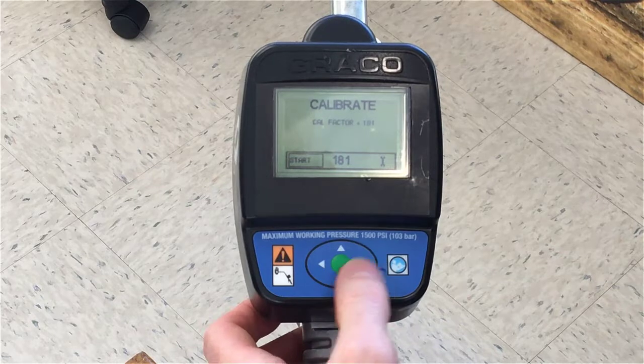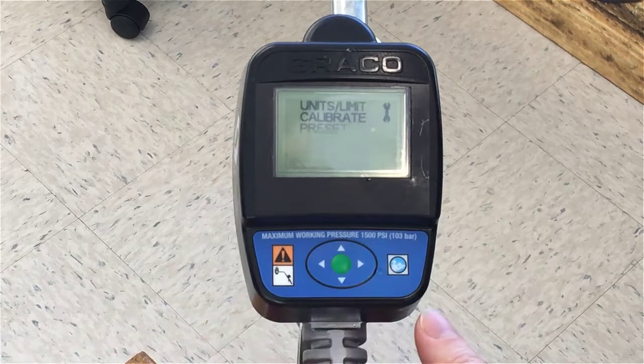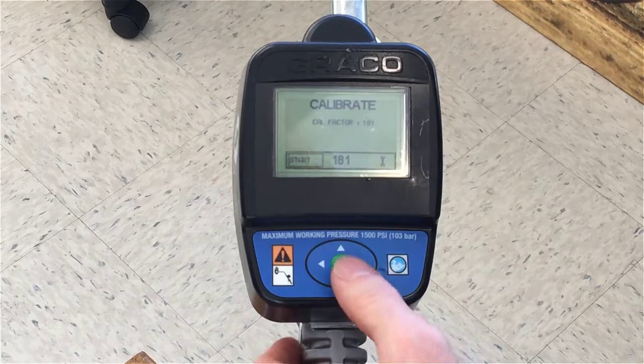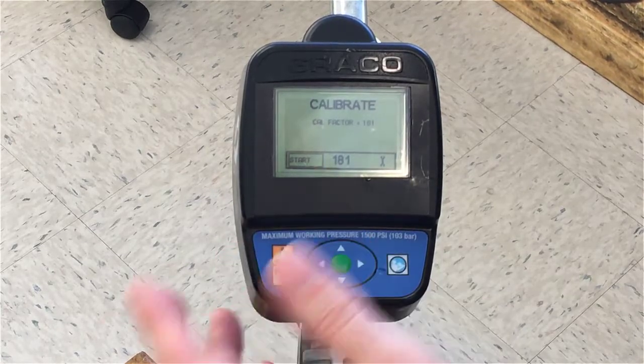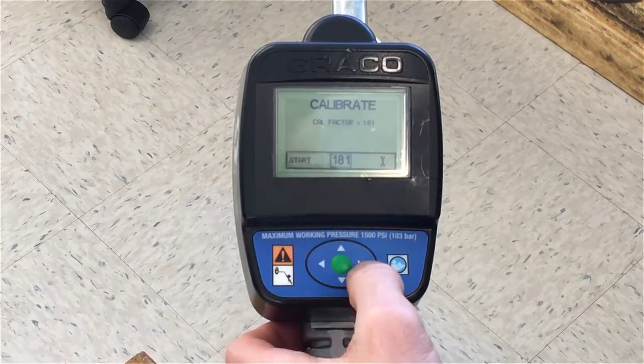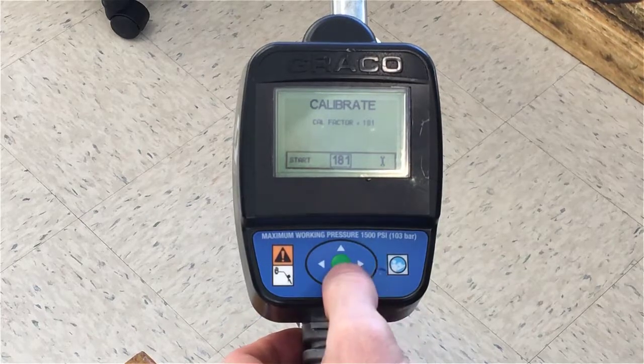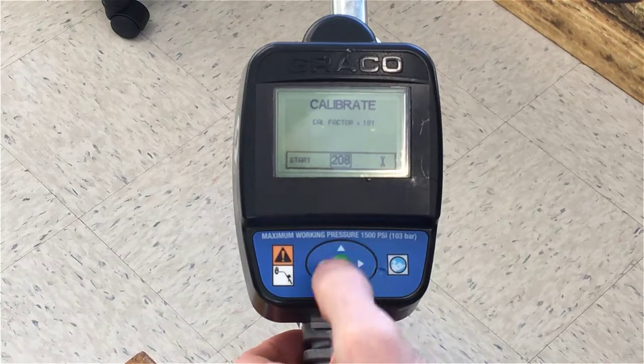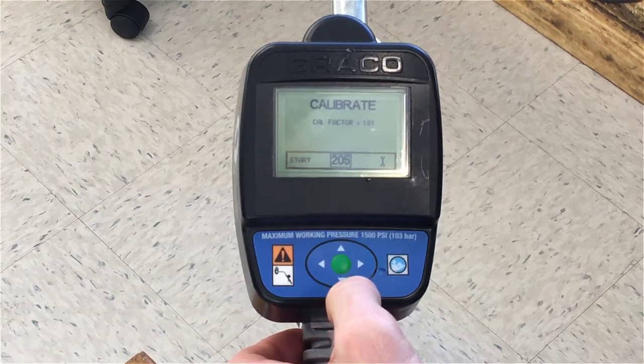In this video I'm only going to show the last step in the process, which is to increase or decrease the k-factor from the meter specifically. Instead of clicking start to do a dispense, just hit the right arrow, highlight the calibration factor, hit the green button, and now you can hit the up arrow to increase the calibration factor or the down arrow to decrease it.